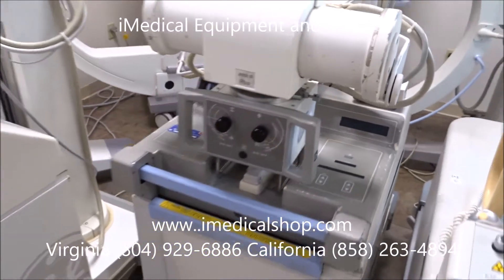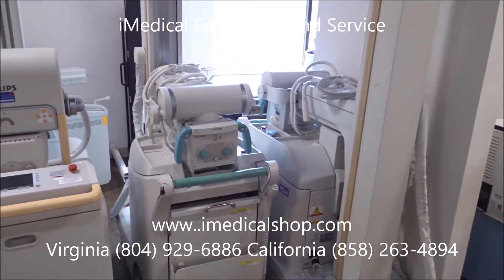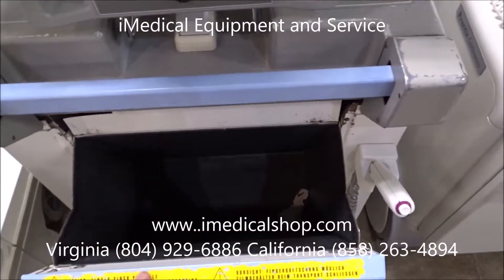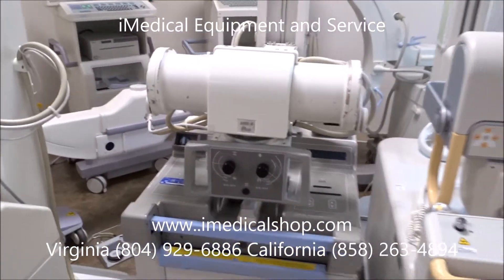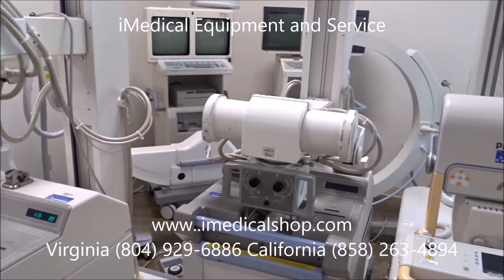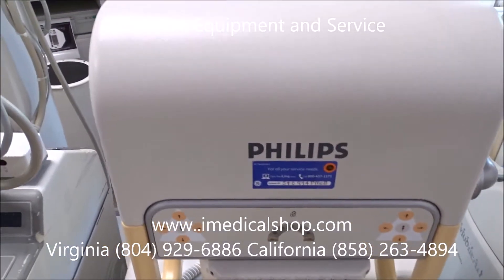With the AMX 4 Pluses and also the Shimatsus, you take the images with the machine and then these slides go into a CR reader. Once you're done with the slide, you put it into the CR reader and it converts the image to digital. Some of these machines do have digital upgrades, but the ones in stock right now do not. The Philips portable x-ray machine is a digital machine that produces a digital image directly.